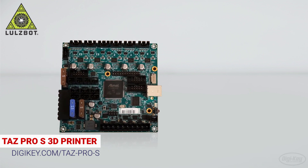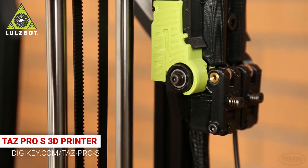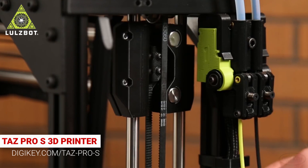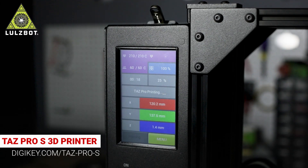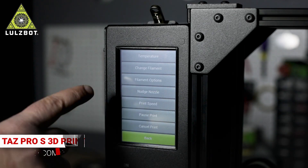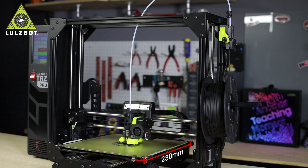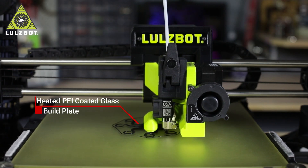The TAZ Pro S motherboard features a 32-bit SAM 3X8E processor and is equipped with Trinamic TMC 2130 stepper drivers for accurate and quiet operation. Plus, the filament runout sensor automatically pauses printing when the filament is low to prevent failed prints. The TAZ Pro S features a 5-inch full-color touchscreen that provides an intuitive interface for print status and control as well as general machine settings. The overall build volume of the printer is 280 by 280 by 285 millimeters with a heated PEI-coated glass build plate.